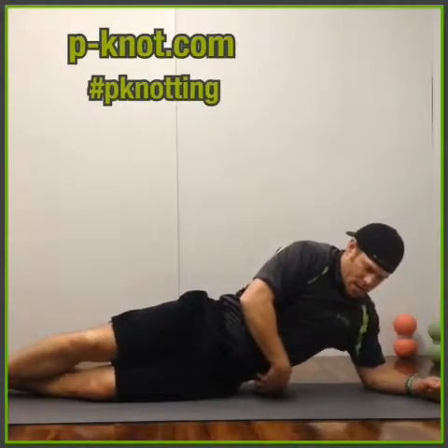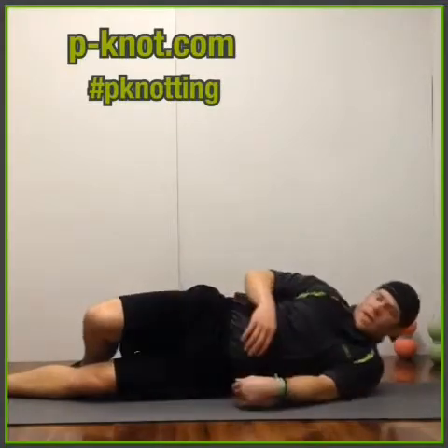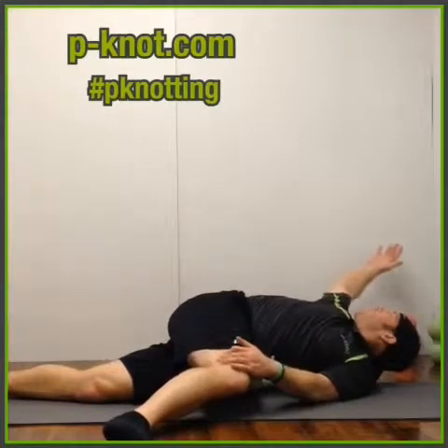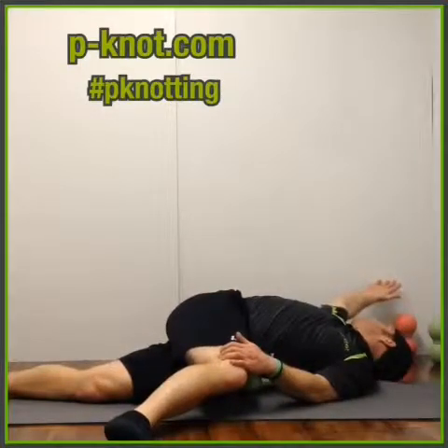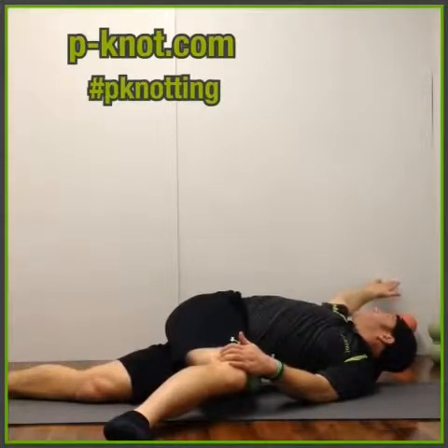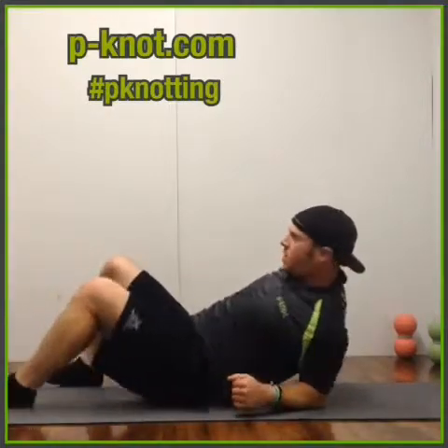We're going to go right into that lower oblique area. We're going to put this leg out like this, opposite leg, and we're going to look towards our hand. Instead of repping this one out, we're going to hold this pose for about 30 seconds. I'm going to do the other side for you, but you want to hold that for 30 seconds.